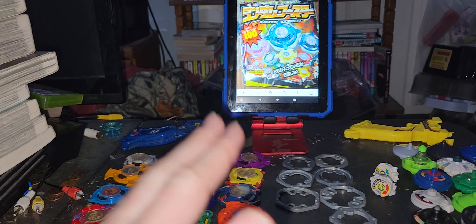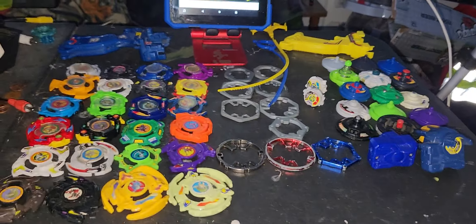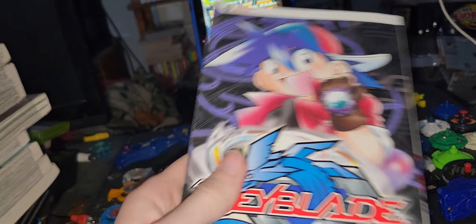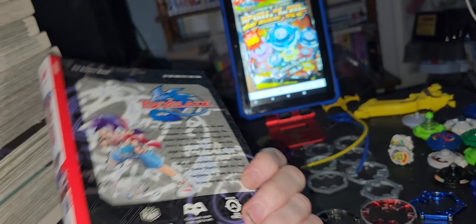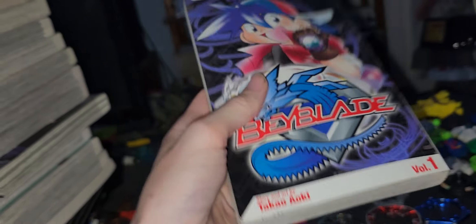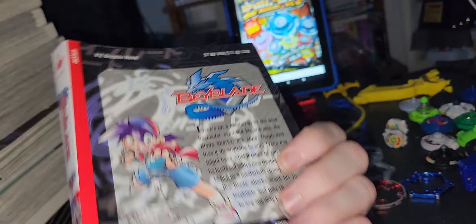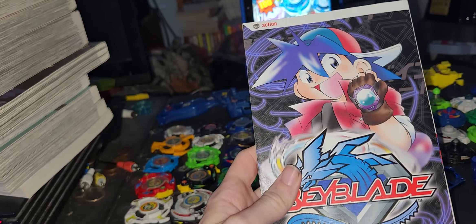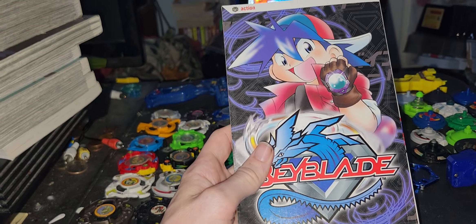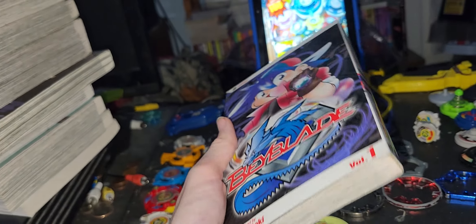So this is the original Takara Tomy line, but I grew up with the Hasbro line. I don't have the Game Boy Color game yet — I plan on getting it. I do have the manga, all 14 volumes, but I'm missing the two-volume female version, Nizblad and Nizblader. Link in the description below. This came out in 2005 for the US — it's the only full English edition of Beyblade. In Metal Fight, I only got two volumes in English.